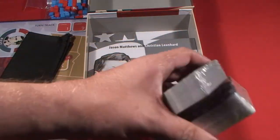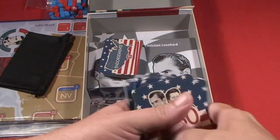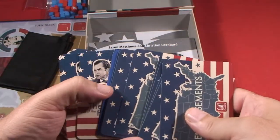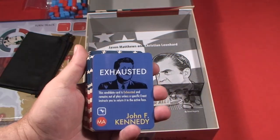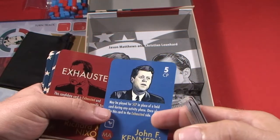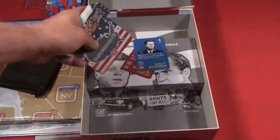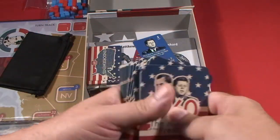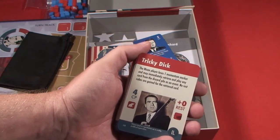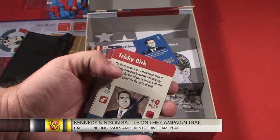We've got the different cards here. With any kind of historical card-driven game you can look forward to various different things that were going on at that time being reflected in the game. For example right here: Tricky Dick — there were a lot of voters who didn't trust Nixon.